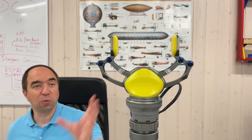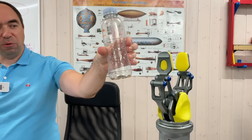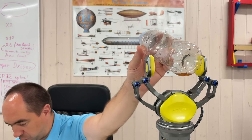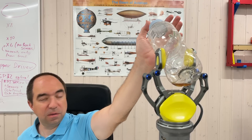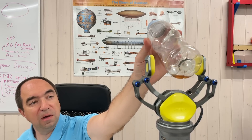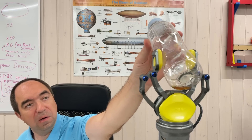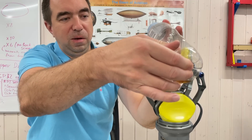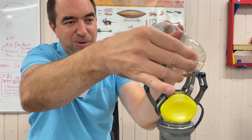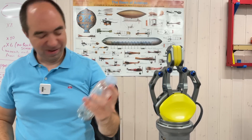I can also control the gripping force. Let's try gripping an empty bottle with the smallest possible force — and then the highest force. Yeah, it squeezes it more. It's actually quite good. I can pick it up and take it out. It's a good grip.